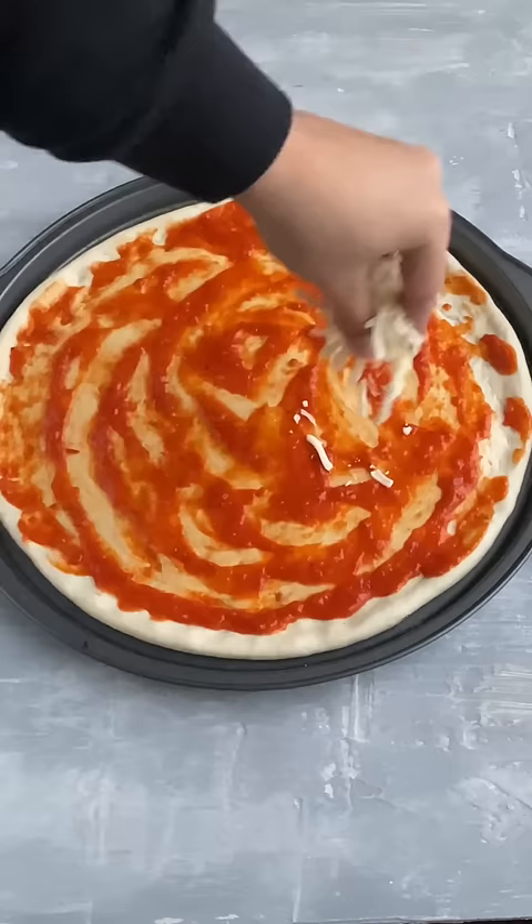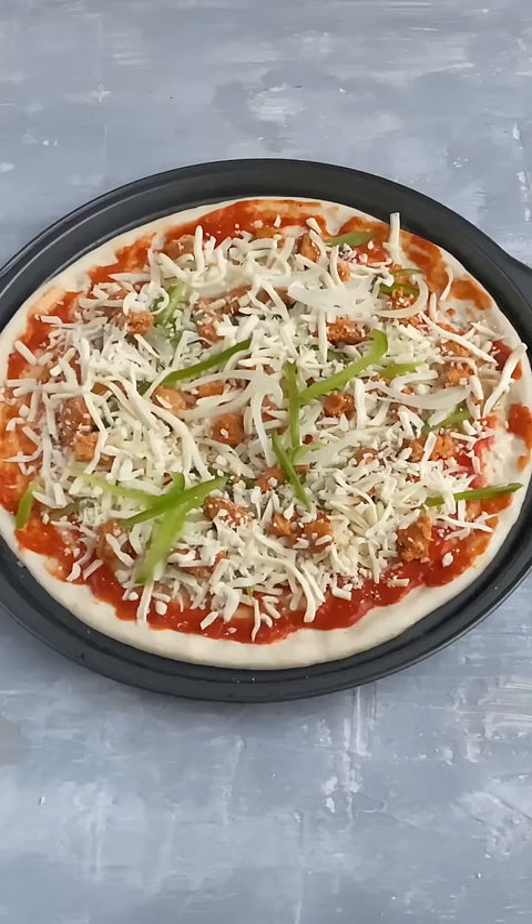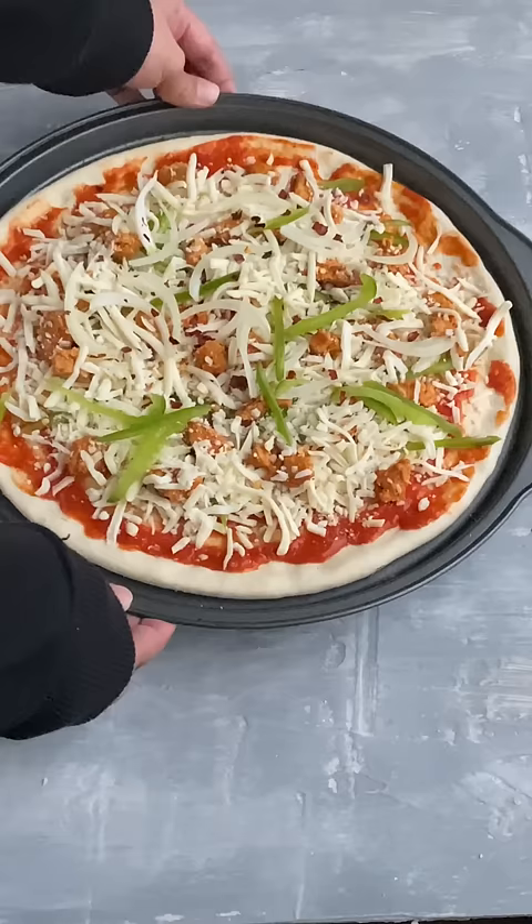Add in your pizza sauce and some mozzarella cheese, then add in your toppings. I'm adding sliced onions, capsicum, and chicken tikka. Top with some more mozzarella cheese and some more toppings, and chili flakes.